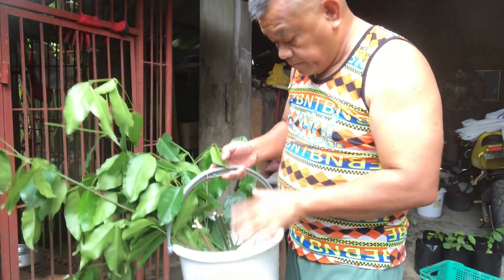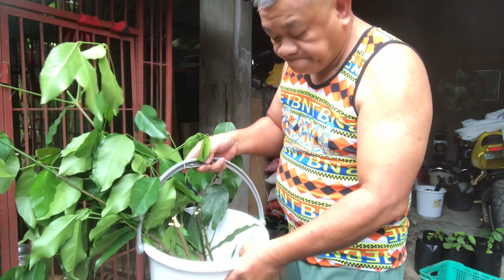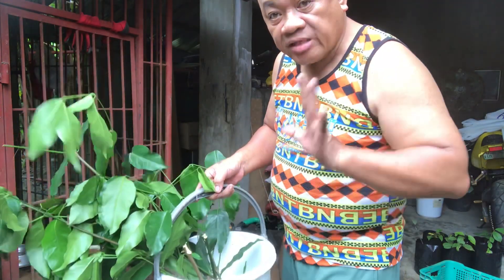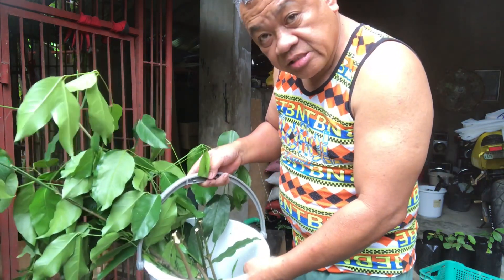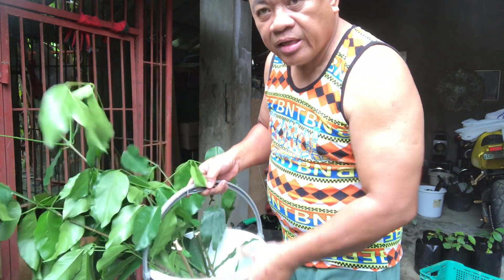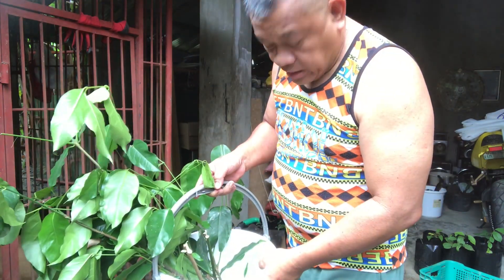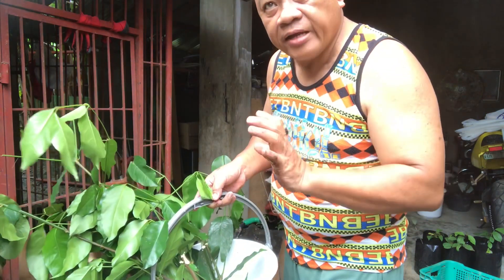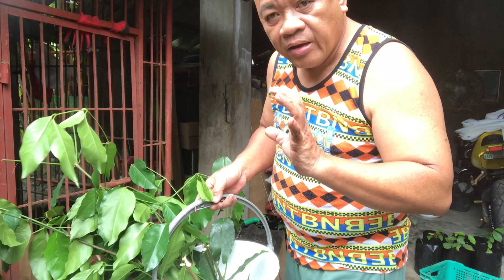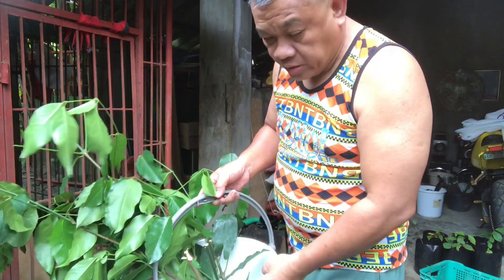Now I will prepare the potting soil. Since I have nine branches, I will make nine polyethylene bags with potting soil for the cuttings to be planted in.